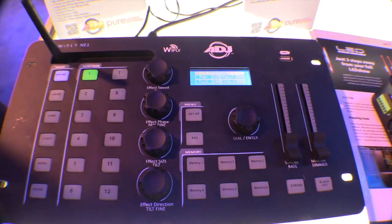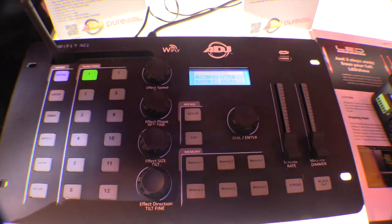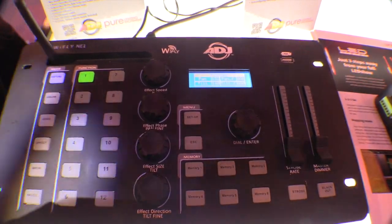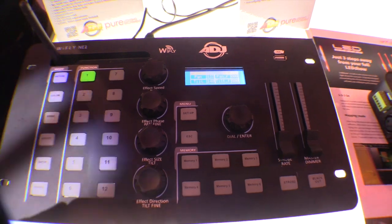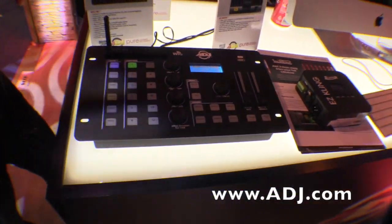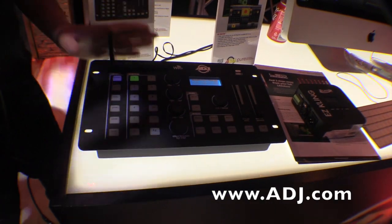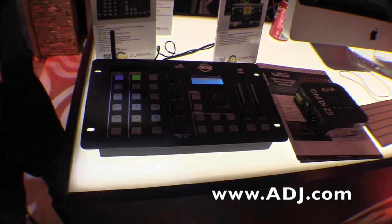That's the YFLY NE1, available really soon. The only thing they're finishing up is making sure there are enough profiles for the lights coming out. There'll be lots of profiles already for all the new Inno Pocket series, coming out probably in the next couple of months. We're looking forward to this — it's gonna be great especially for the one-man show.